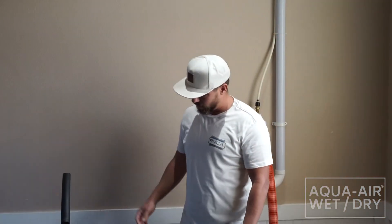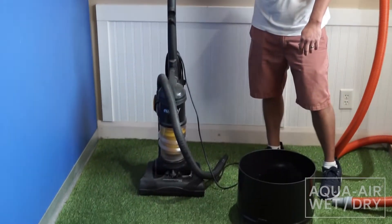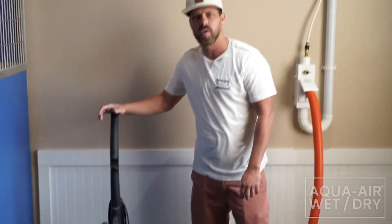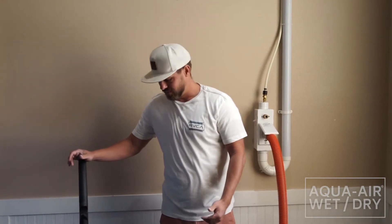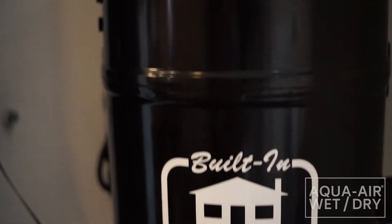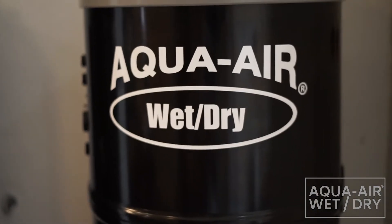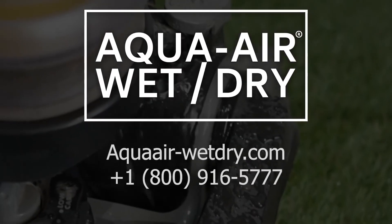So guys, our standard vacuum would be a good vacuum for dry vacuuming in your home for some basic cleaning, but as you can tell, it didn't stand a chance with any type of water usage. The AquaAir Wet Drying you can use in any dry application, but if you need, you can clean with water at any given point and everything goes right down the drain.